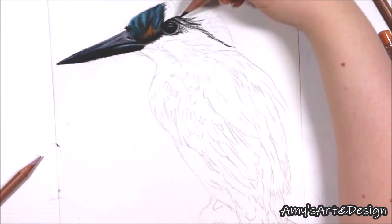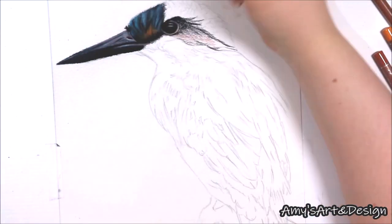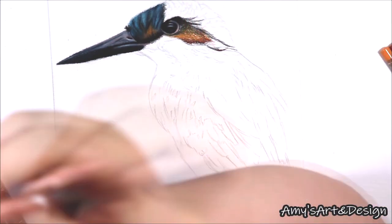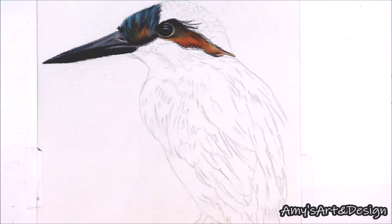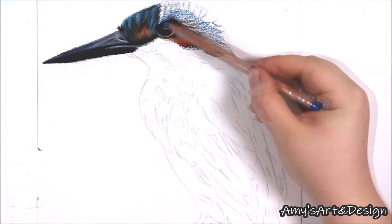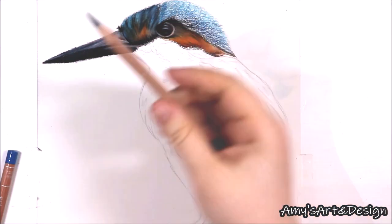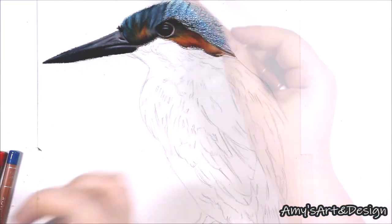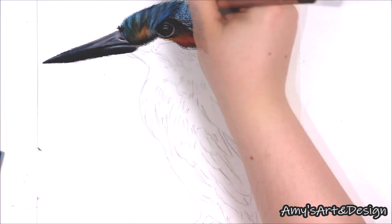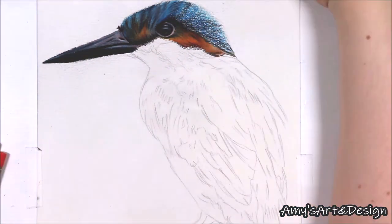Now I'll talk about the techniques I'm using and why. For this drawing I am using the layering and burnishing method, adding various amounts of pressure to build in all the details. For the Kingfisher's head I use the black pencil to lightly block in the patterns, then add several layers using mainly blue tones. I start with grey blues and light blues for the base, then for mid-tones I use turquoise blue, cobalt blue, and phthalo blue — all from the Caron d'Arche Luminance range.